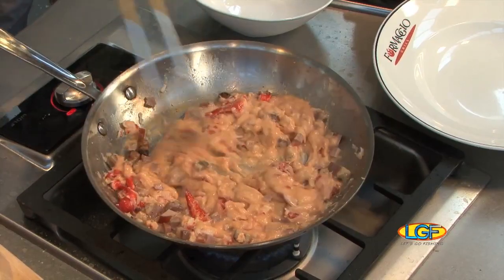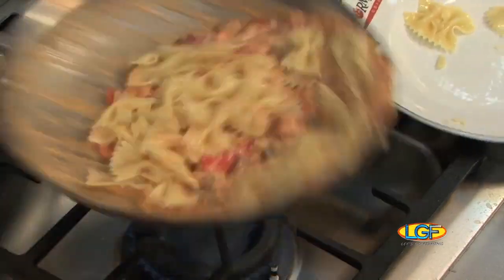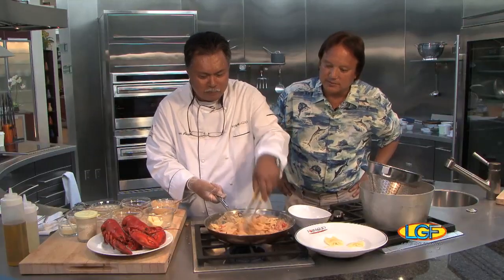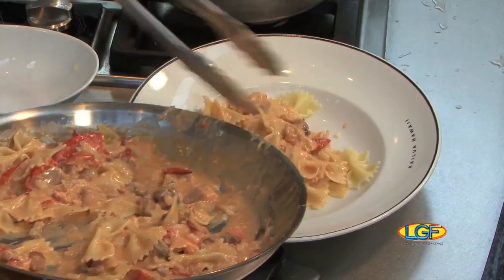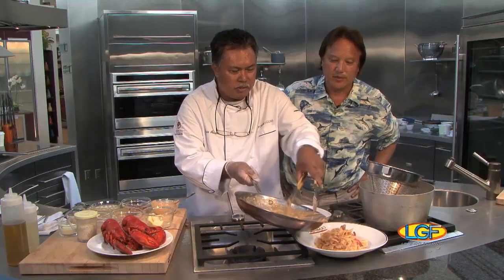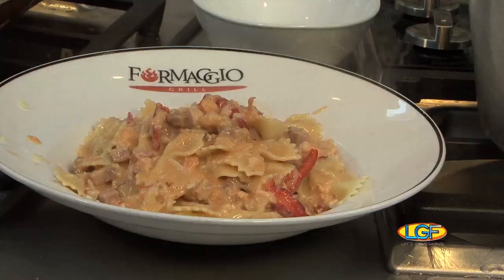That looks terrific, chef. Look at that — oh baby. I can even smell that pancetta there. That's killer. It's done because the pasta is cooked anyway. Chef, that looks great. Normally, this is the portion that we give. That looks terrific. Let's take a break, and my favorite part of the show is coming up — I get to taste this stuff.